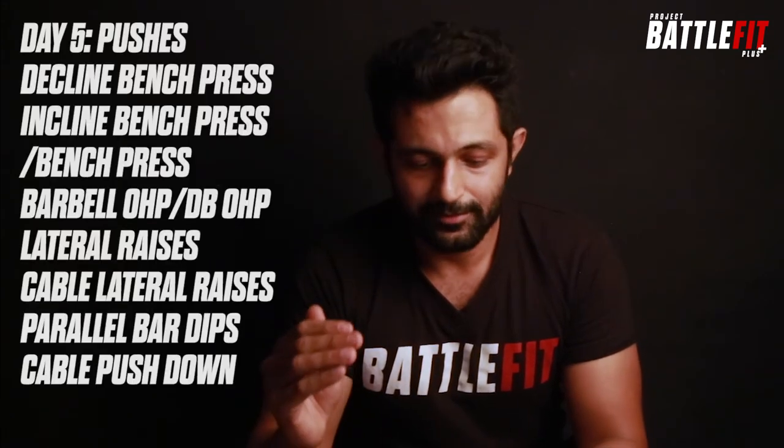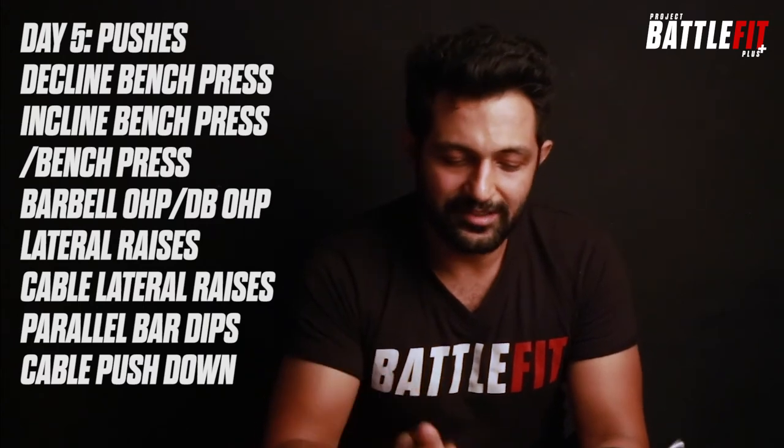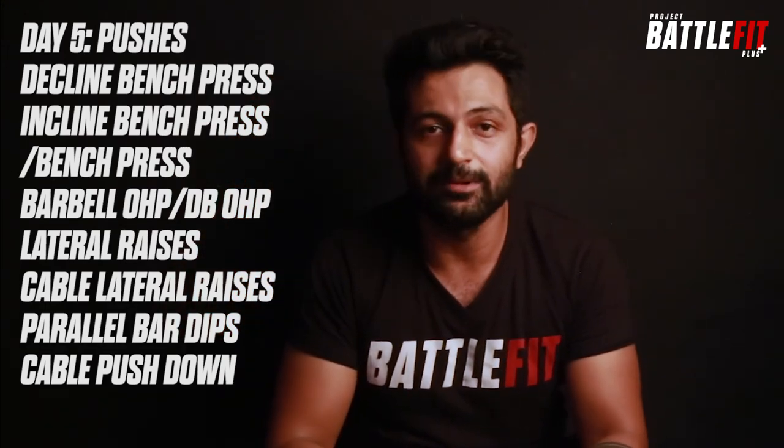The last weight training day would be the push day. In pushes you do decline bench press, incline bench press, bench press, barbell overhead press, dumbbell overhead press, lateral raises, parallel bar dips, and cable push-down.